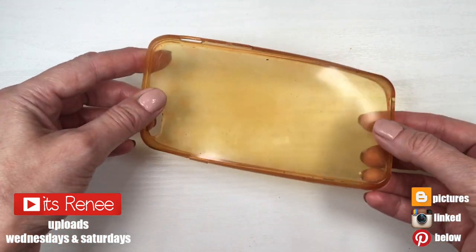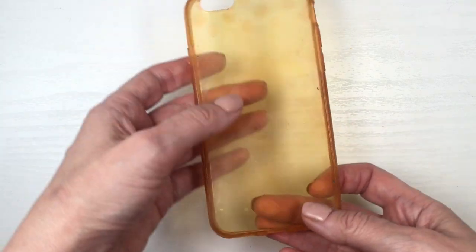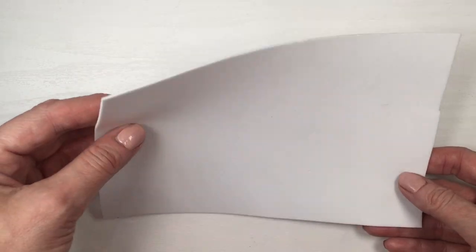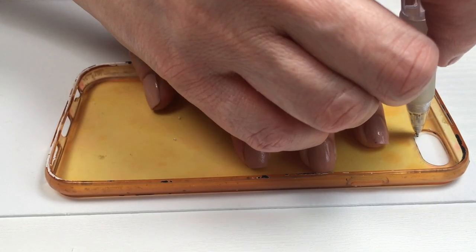Hey guys, it's Renee. For this I'm going to be using this phone case — an acrylic one that is flexible. This one used to be clear at some point but it's pretty stained now because I do paint it every month, like I'm going to be doing now. Then I'm going to be using some foamy paper — a white one.